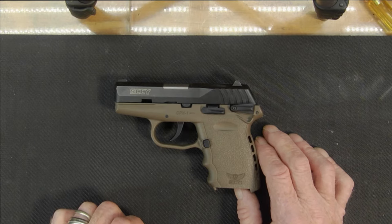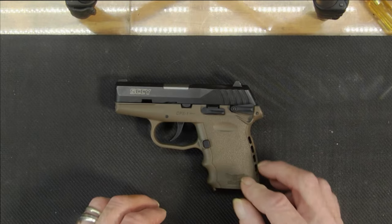This is the SCCY CPX-1 9mm — nice little pistol. I'm going to show you how to tear it down real quick so you can clean it.